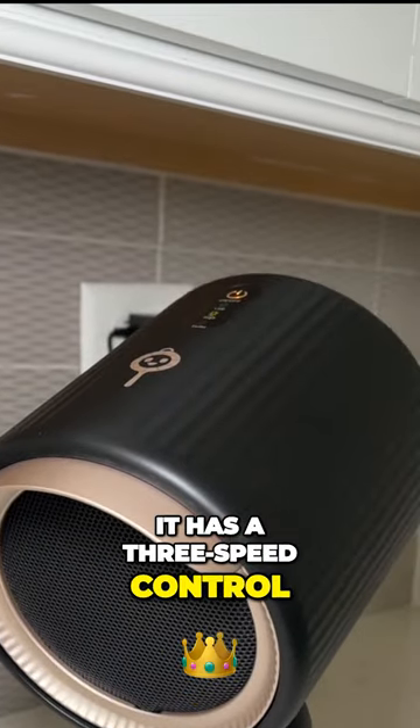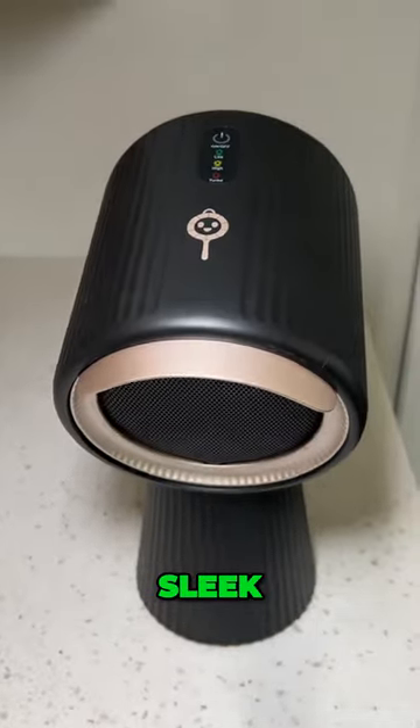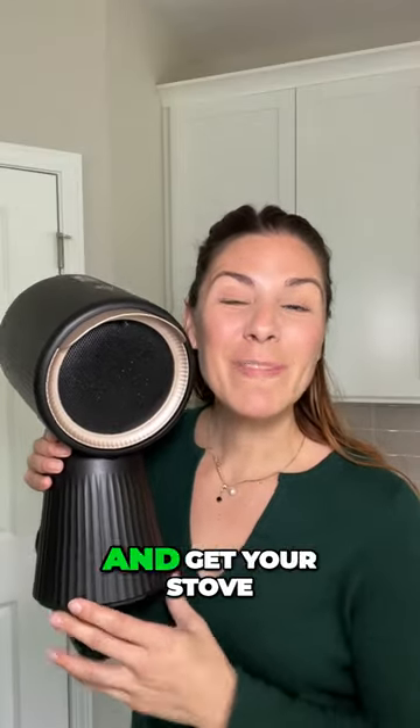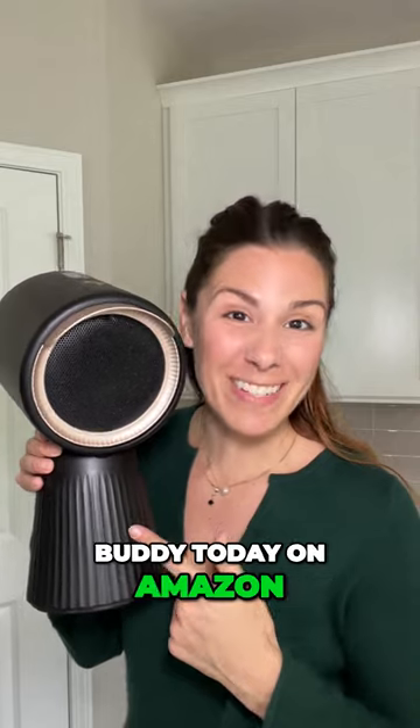It has a three-speed control and on top of that it's aesthetic, sleek, stain resistant, and compact. Say goodbye to setting off the smoke alarm and get your Stove Buddy today on Amazon. Link in the bio.